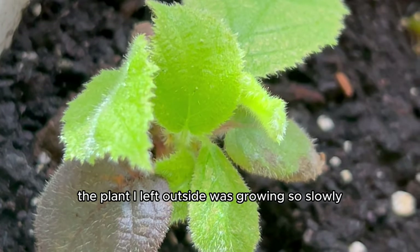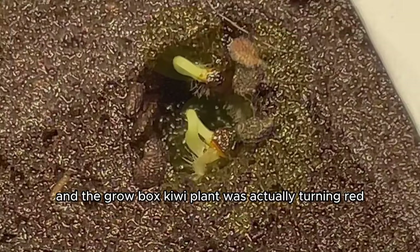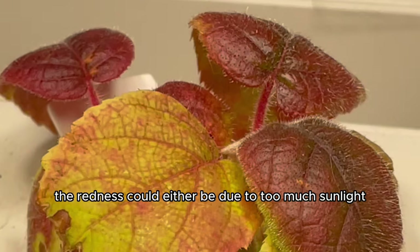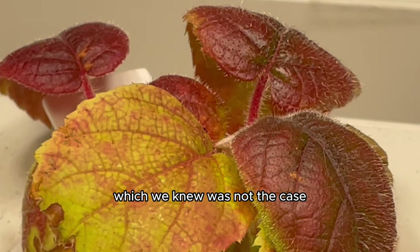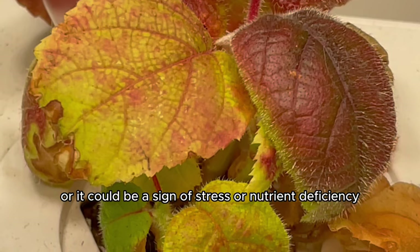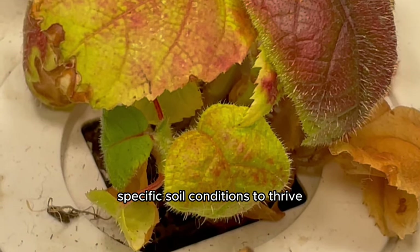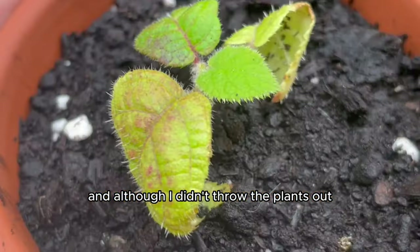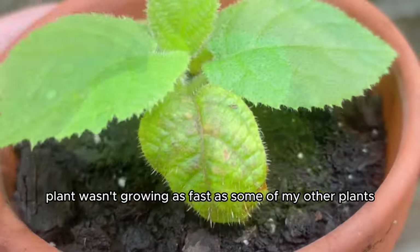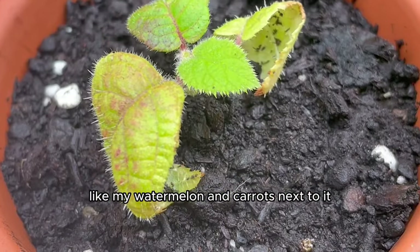The grow box kiwi plant was actually turning red. I later learned the redness could be due to stress or nutrient deficiency, since kiwi plants require specific soil conditions to thrive. I didn't throw the plants out of course, but as I waited I got curious about why the kiwi wasn't growing as fast as some of my other plants like my watermelon and carrots.